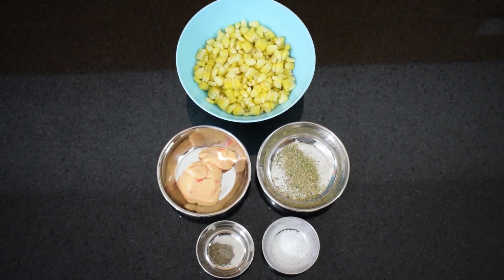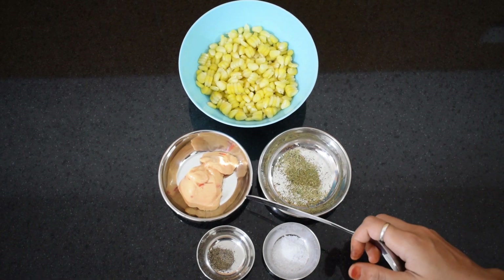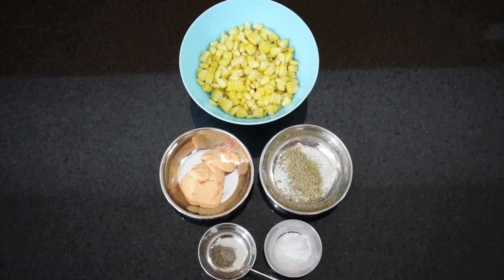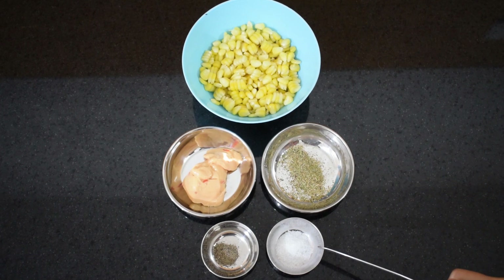To make sweet corns, we need: corn, half bowl; mayonnaise, 2 tsp; oregano, 1.5 tsp; black pepper powder, 1/4 tsp; and salt as per taste.